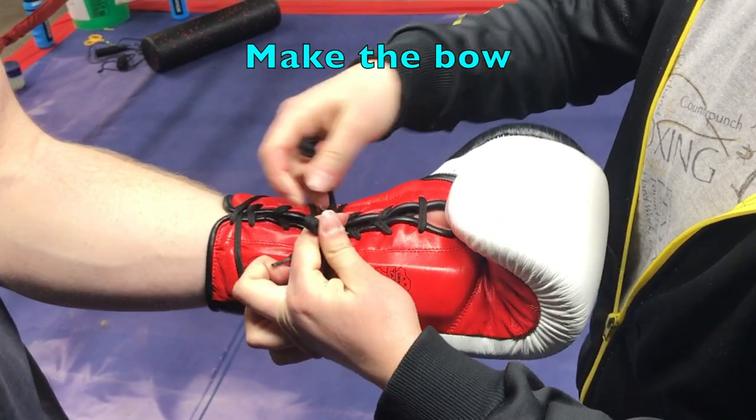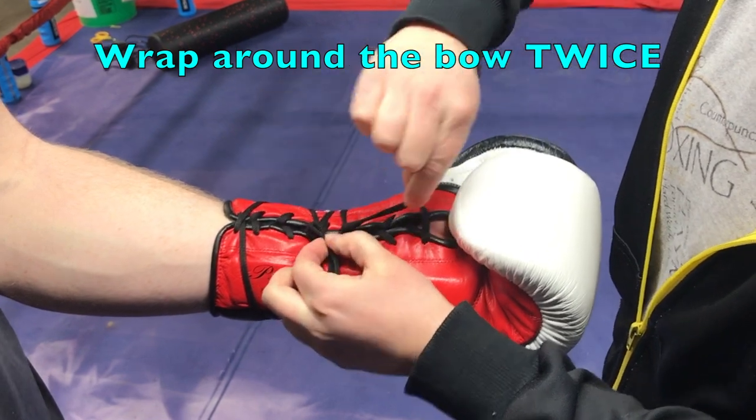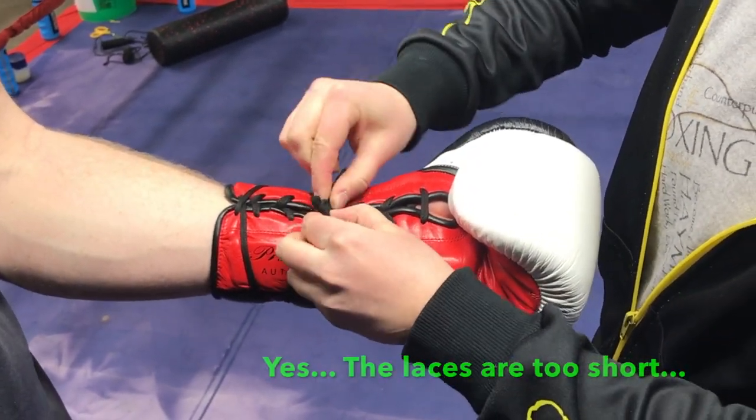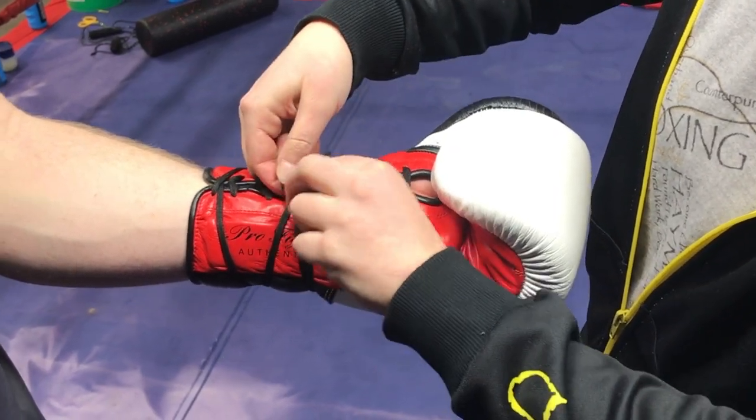This knot can also be used when tying your boxing shoes, with new rules on not being able to use tape around your laces on your shoes. This will allow you to tie them nice and tight and you won't have to worry about them coming undone during the matches.